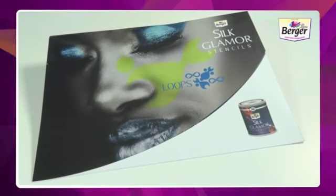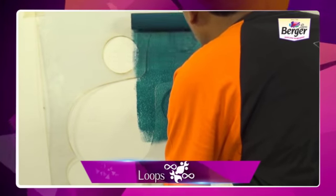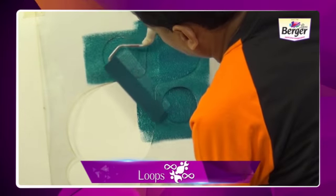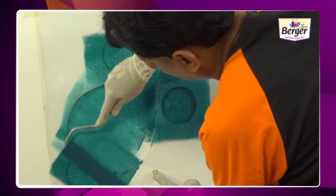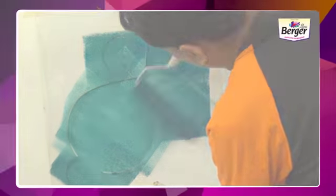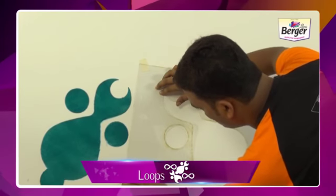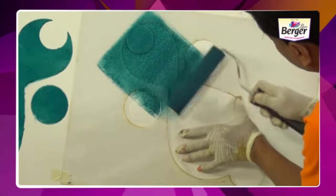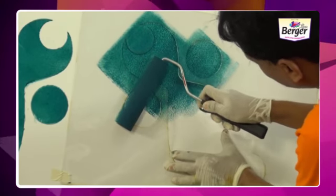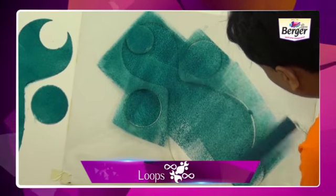These are Silk Glamour Loops stencils. Read the instructions before starting your work. Take out all the stencils and set them out in sequential order as shown in the step-by-step application process. The instruction leaflet is included in the stencil packet. Take out the masking tape and paste the first stencil on the wall. Take the roller and apply the paint on the stencil from bottom to top. Make sure that you touch every corner of the stencil. Give it some time to dry, or use a dryer to dry it faster.